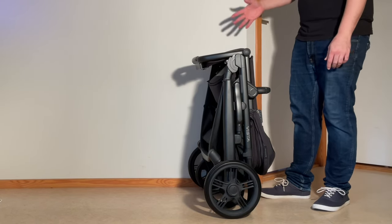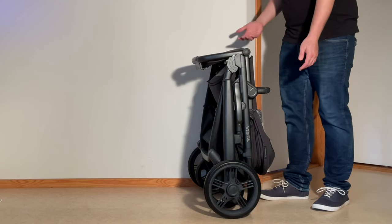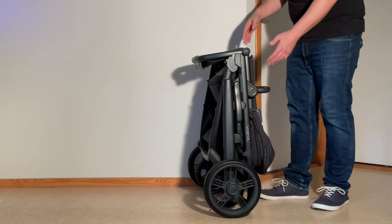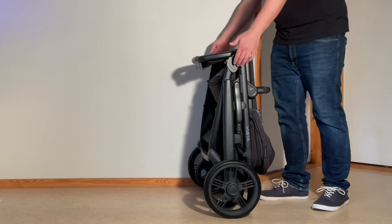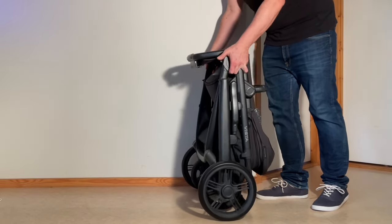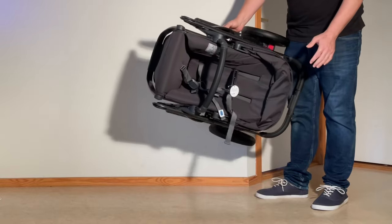One of the problems with the Vista in my opinion is there's no obvious way to lift it at this point. Some people use the bumper bar but I think this is risky — the bumper bar is not meant to take that much weight all the time. I tend to lift it here with a couple of fingers, which is a little painful, but you can also take it on its side and lift it by the bars.